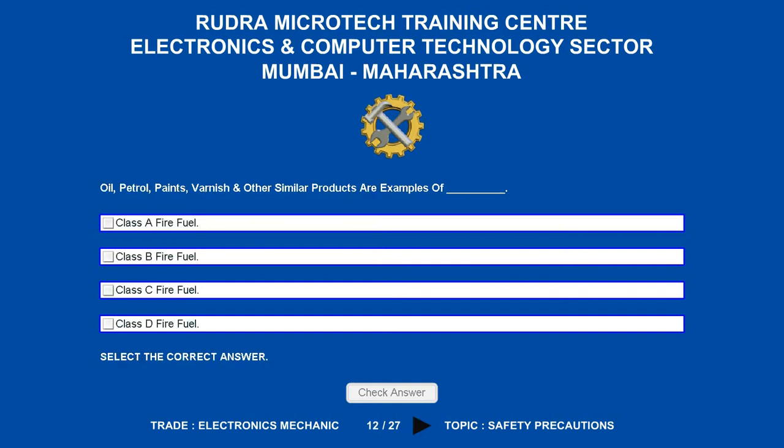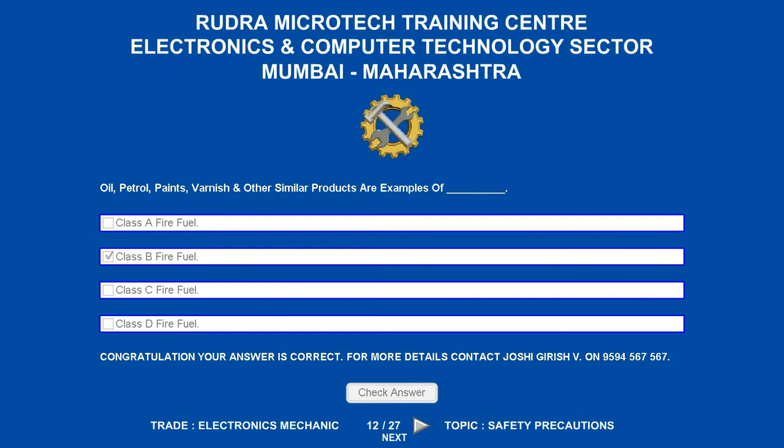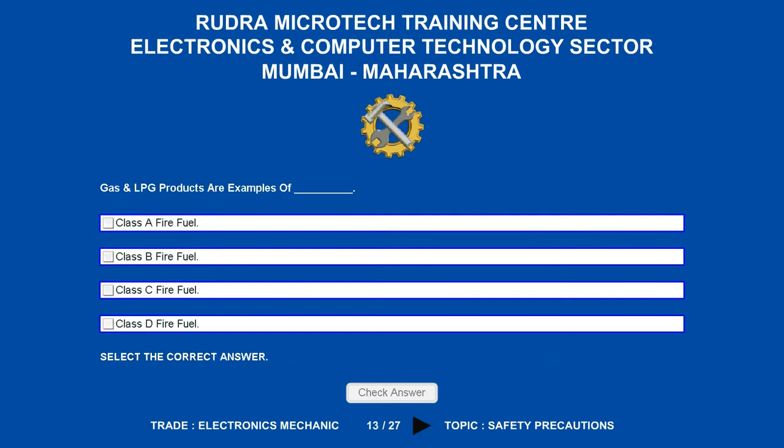Oil, petrol, paints, varnish and other similar products are examples of which fire fuel? Options are: A. Class A fire fuel. B. Class B fire fuel. C. Class C fire fuel. D. Class D fire fuel. The correct answer is class B fire fuel.